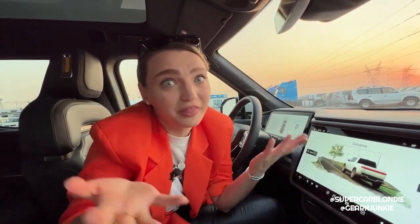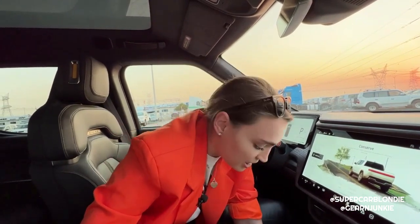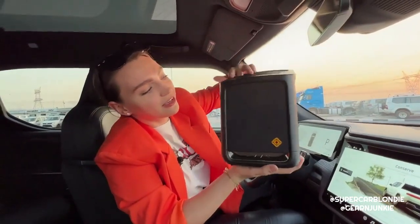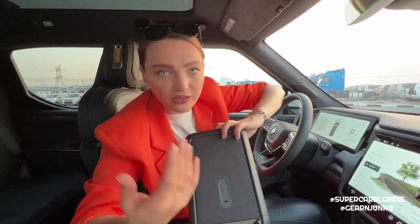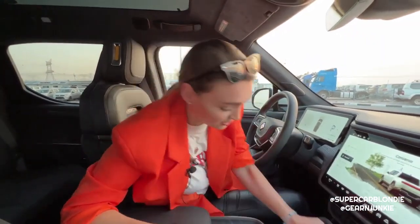Look at this - if I put my hand down here and pull, there is a hidden speaker that is wirelessly charging the whole time you're in the car. There is also a light you can turn on here, so you can literally have a little camping party.